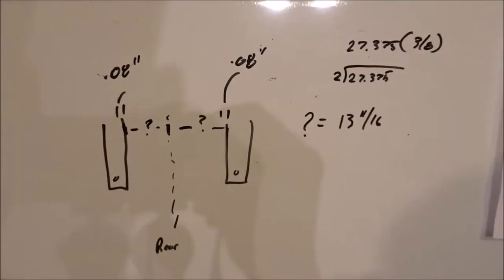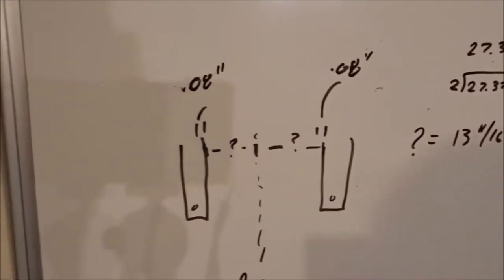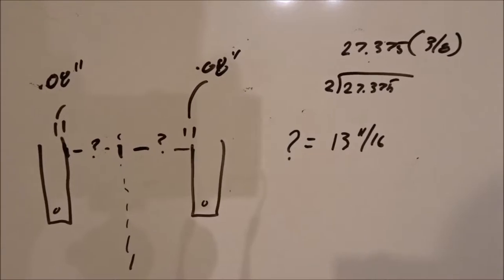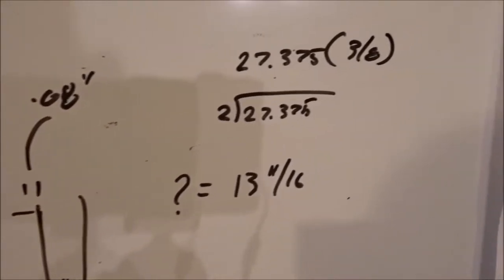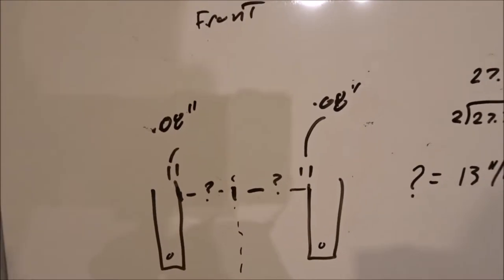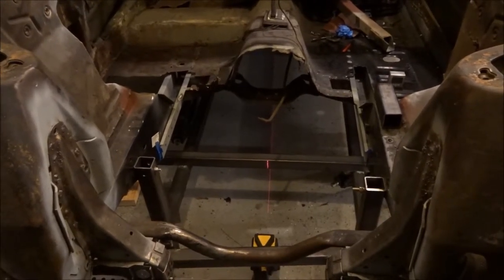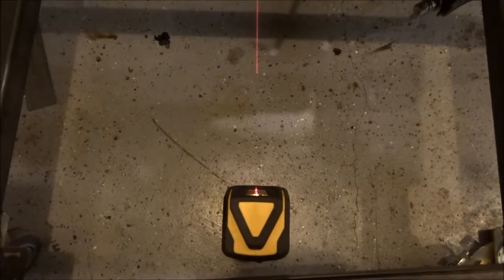Just doing a little math to show how I got the center line of the car and the floor supports offset from center. Each floor support is 80 thousandths of an inch thick. Subtracting that from 27.5 inches on each side gives 27 and 3/8, or 0.375 inches. To find the offset from center, divide by two and you get 13 and 11/16 inches. So each floor support's inboard edge sits 13 and 11/16 inches from the car's centerline.